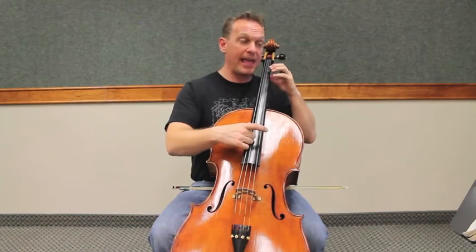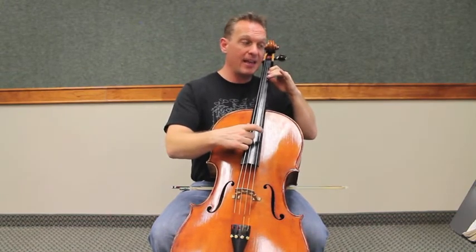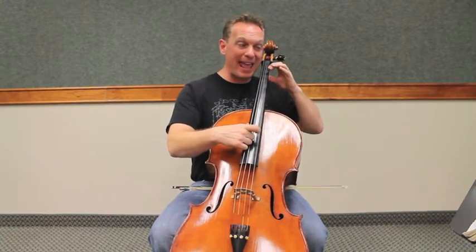One, two, go. A, B, C, C, B, C, B, A, B.